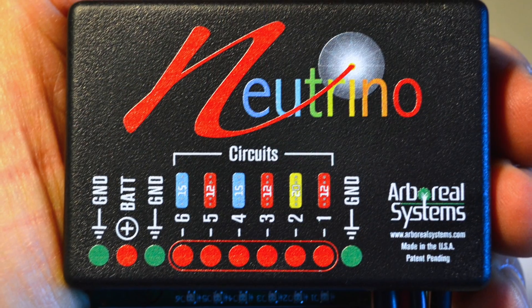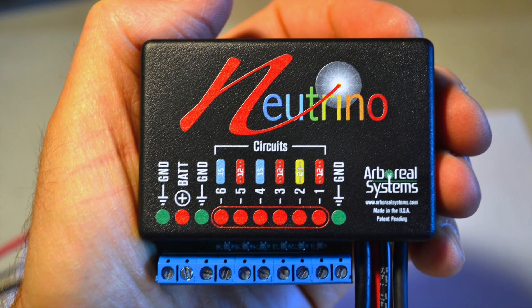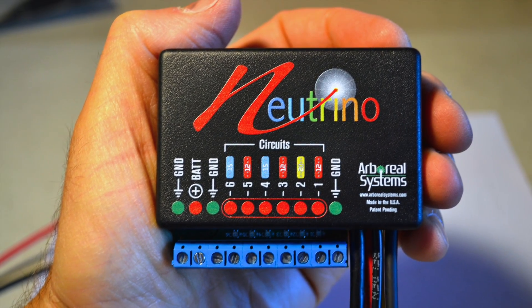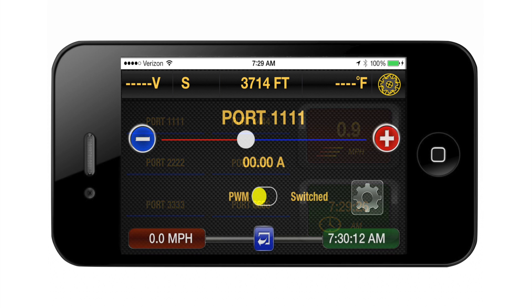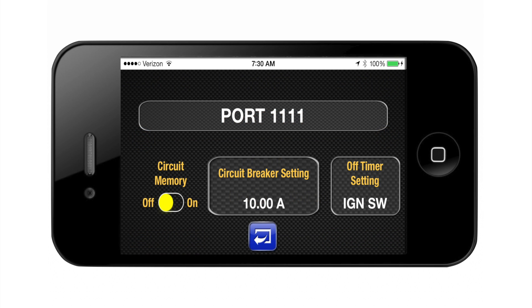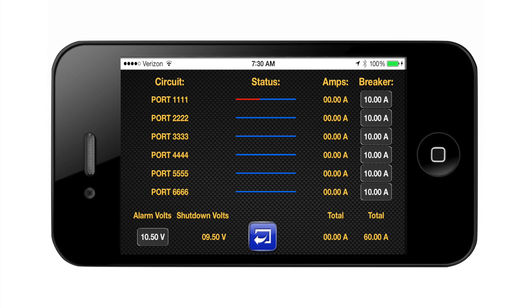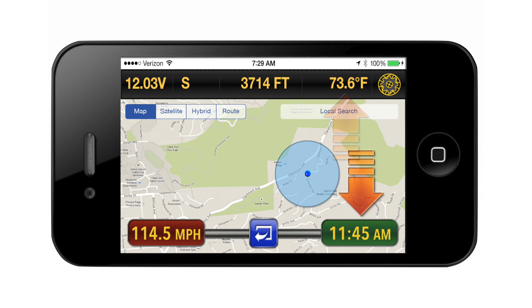By comparison, Neutrino is a fully user-programmable 60-amp power distribution module that can function in a standalone mode or can be connected to a smartphone, which then enables six virtual switches or variable controls with programmable self-resetting circuit breakers, full electrical system reporting including voltage level and amperage draw, and a wealth of environmental information including speed, time, ambient temperature, altitude, heading, and your location on a moving map.